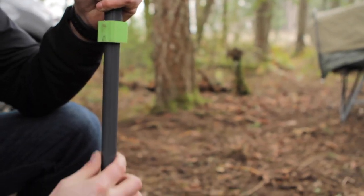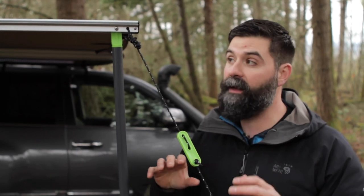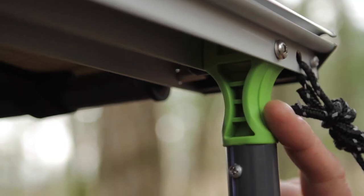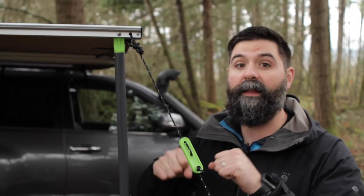The poles are powder coated aluminum, which makes it really nice when you're telescoping them in and out — they slide, they don't jam. The joints at the top are nylon impregnated, so they're flexible. Even when it's cold out they'll bend and they won't snap.